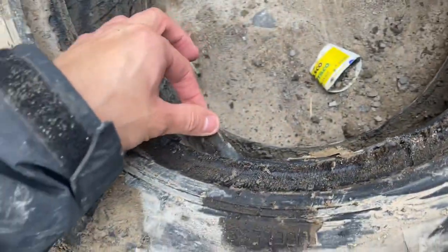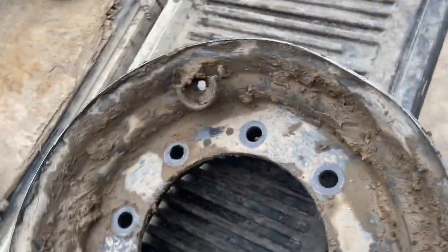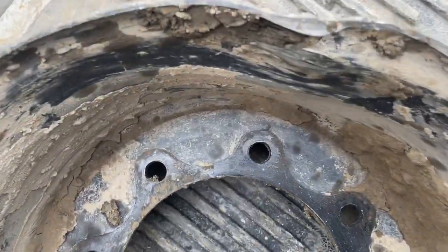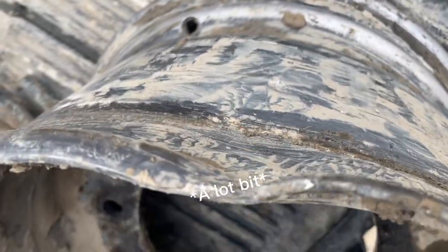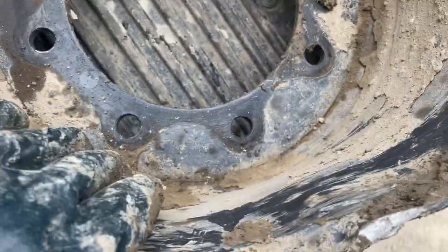Running it flat completely destroyed it. Not only that, but I think this rim has a little bit of damage — I'm hoping I can fix it. And the valve stem is gone too, which makes sense because it's been driven so long flat. Let's hope I can fix it.